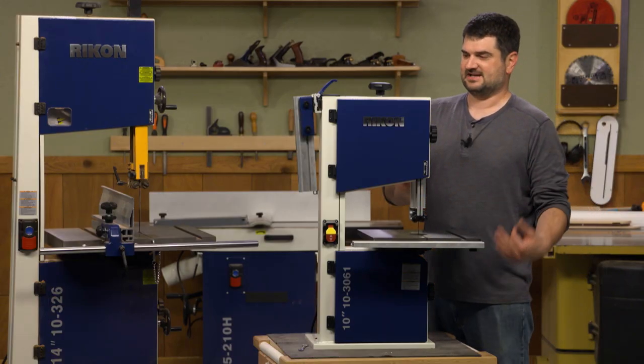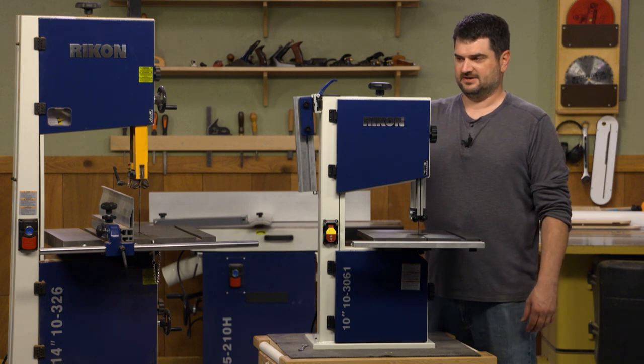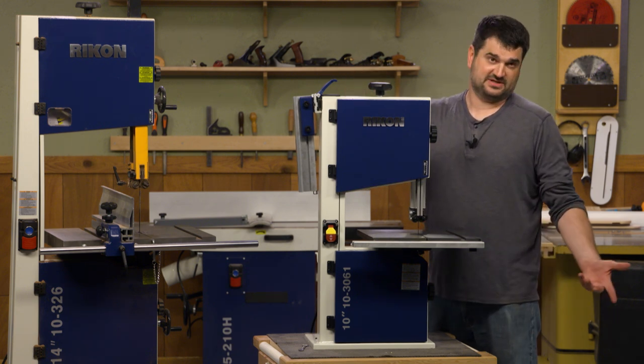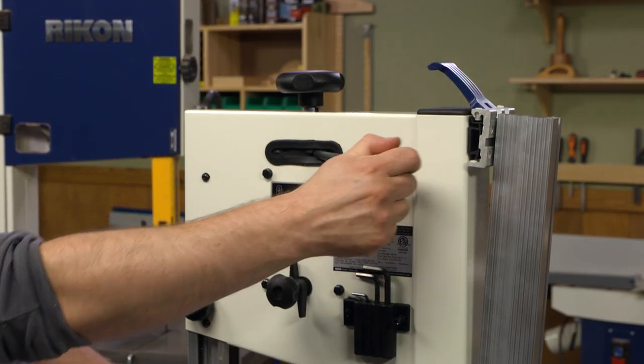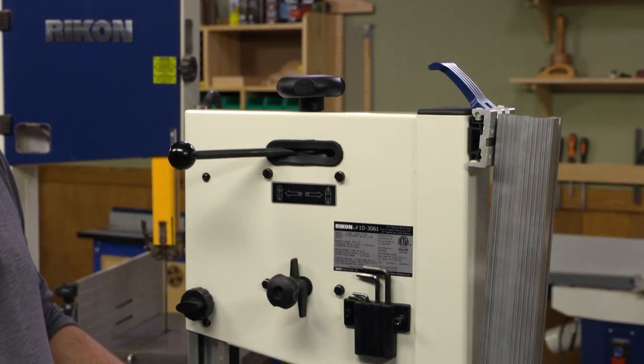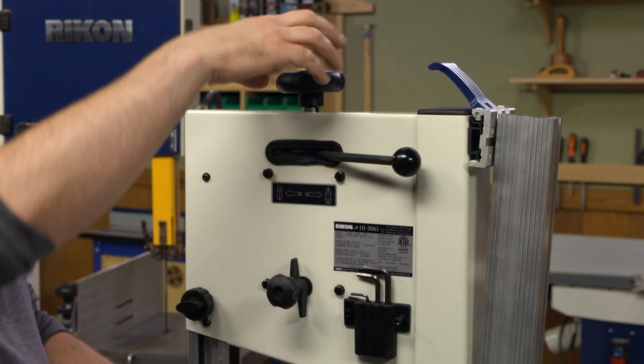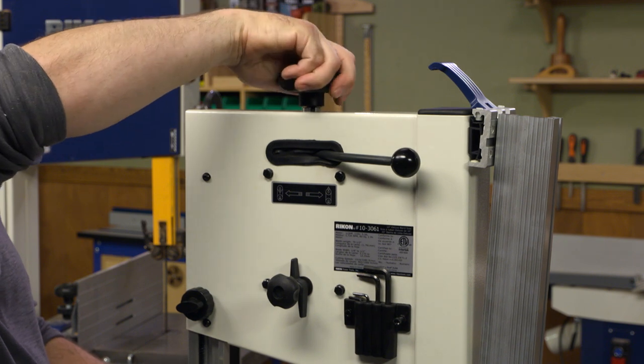One of the other models I looked at doesn't have the locking tensioning bar in the back — it just has the knob. This one does have the tensioning bar, so I find it's really convenient that I can de-tension the blade when I need to and just lock it in place. I don't have to come up to the knob every time and loosen it and tighten it.